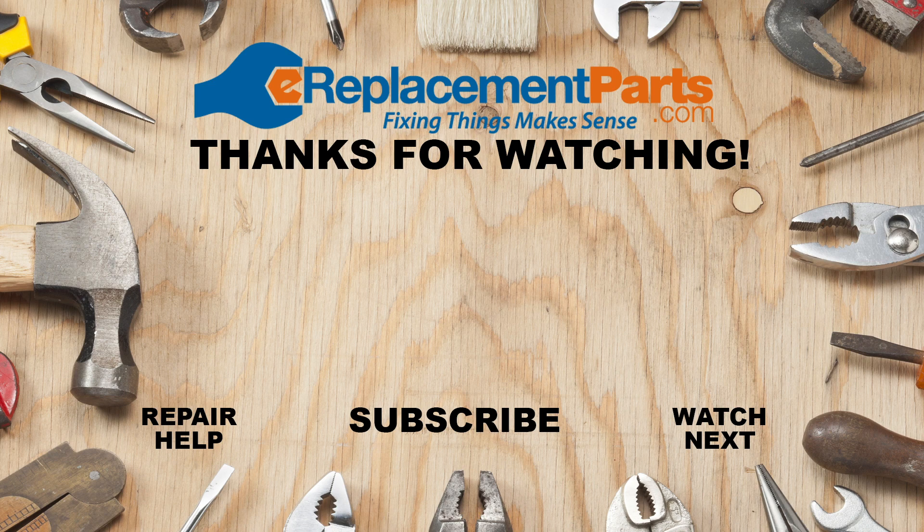Do any of your tools need a repair? Visit us at eReplacementParts.com and easily find the parts you need and have them shipped right to your door.